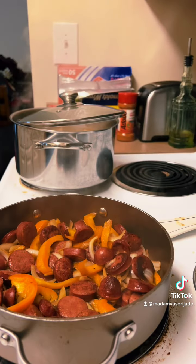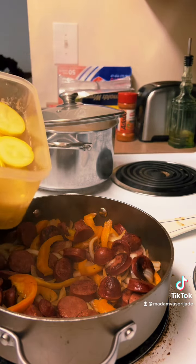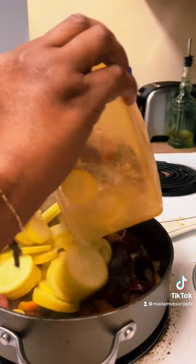Next I'm gonna add in my squash — or you can use whatever root vegetable you want to use, but I love squash. Add that in on top and let that cook down as well.